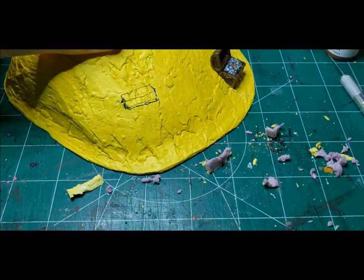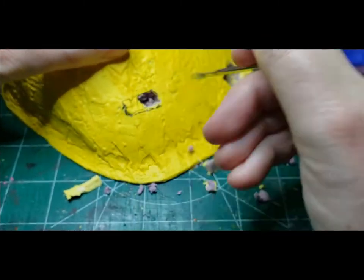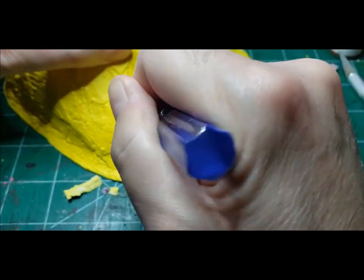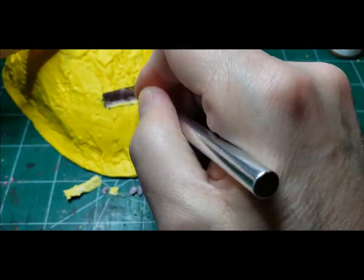To gouge out that foam, I used the same technique from the Clockwork Dragon video — just cut a square, then cut horizontal and vertical lines, and used a tool to gouge out the foam. Once that was done, I used hot glue to secure the chests into the mound.